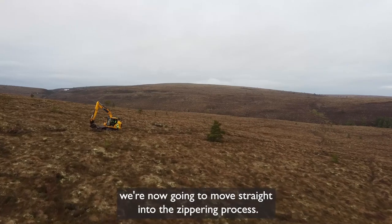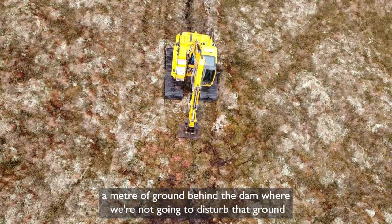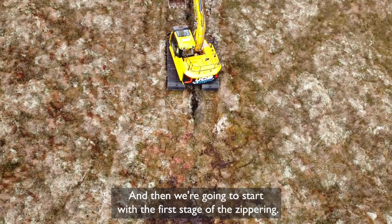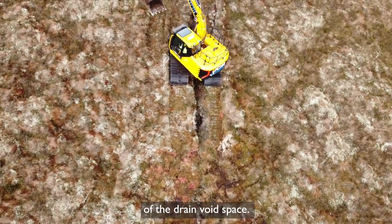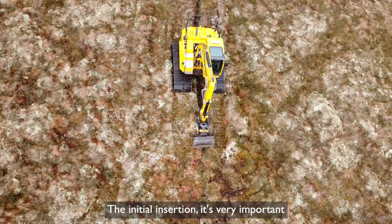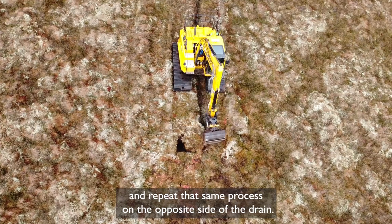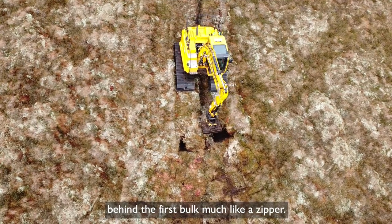Having completed the wave dam feature, we're now going to move straight into the zippering process. To make sure we don't compromise the dam, we want to leave about a metre of ground behind the dam undisturbed — that intact peat is going to shore up the dam. Then we start the first stage of zippering: insert the bucket vertically into the peat slightly to one side of the drain void and then pivot that bulk of peat across the drain void. It's very important that the bucket goes to the full depth of the drain base. The machine then moves back slightly and repeats that same process on the opposite side of the drain, bringing that second bulk in so it keys in behind the first bulk, much like a zipper.